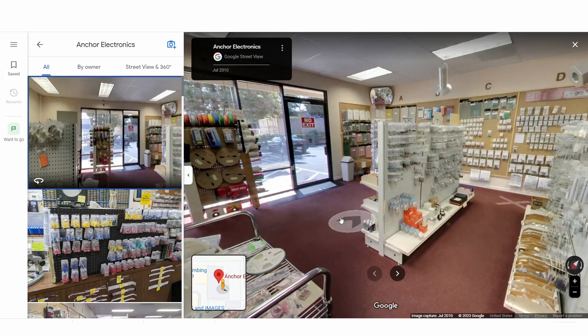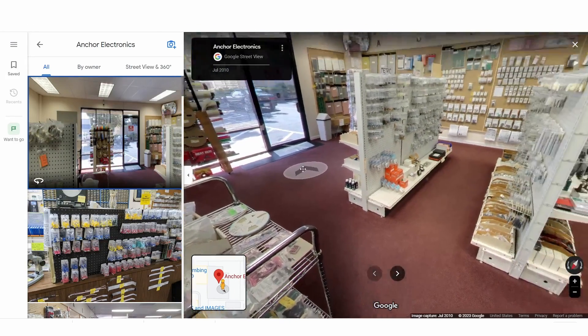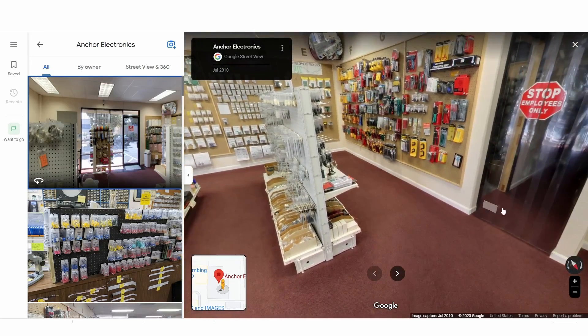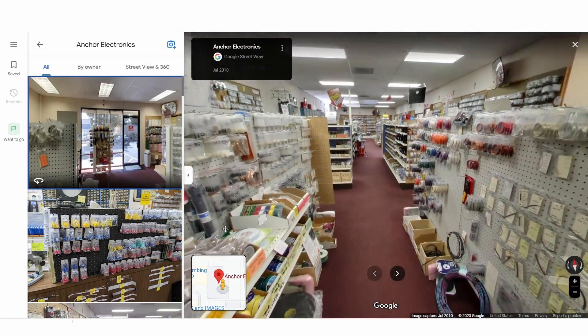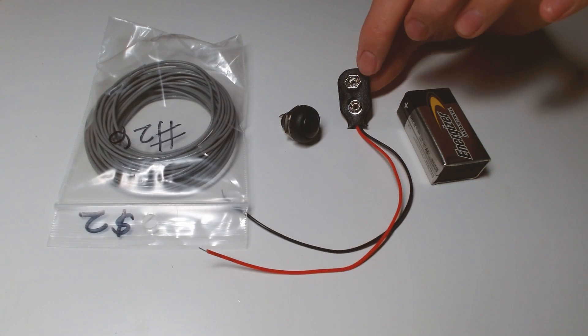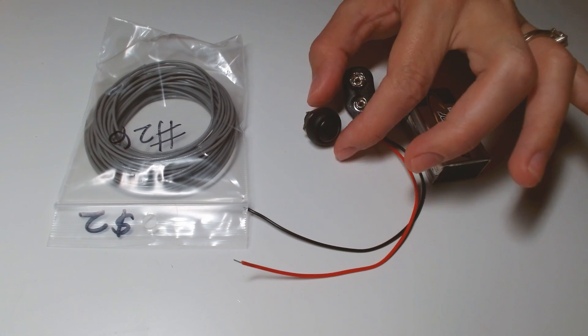So I went to this really cool store called Anka Electronics, and if you ever find yourself in the Santa Clara area, I highly recommend visiting — it's like a hobbyist's playground. While I was there, I purchased a 9 volt battery, battery clips, a switch, and 26 gauge wire.